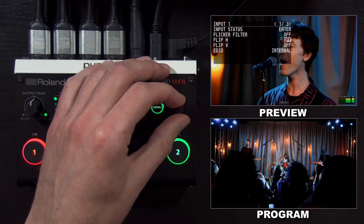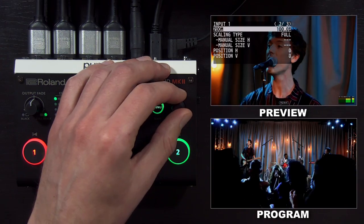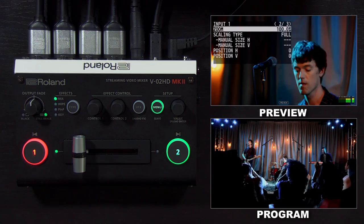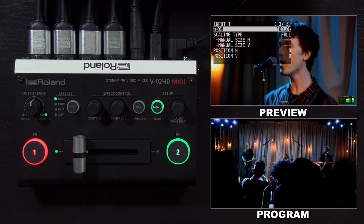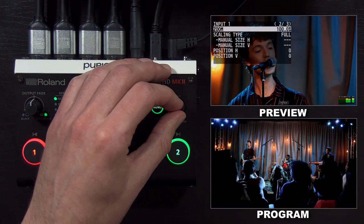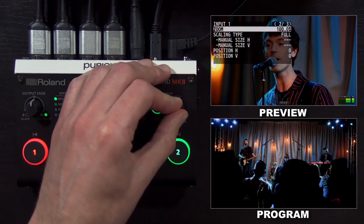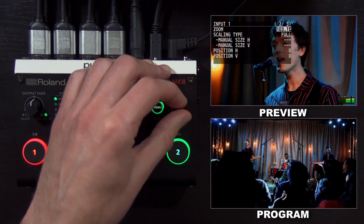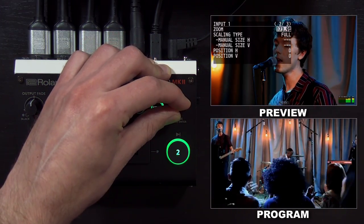Here on this first page, you can flip the video horizontally or vertically. On page two, you have additional scalar settings. Beyond automatically resizing the video, you can also customize the size and position of the video using the scalar, and input one and two are independent for this. As I push and twist, I can move in small increments, or if I hold it down and twist, I can move it faster.